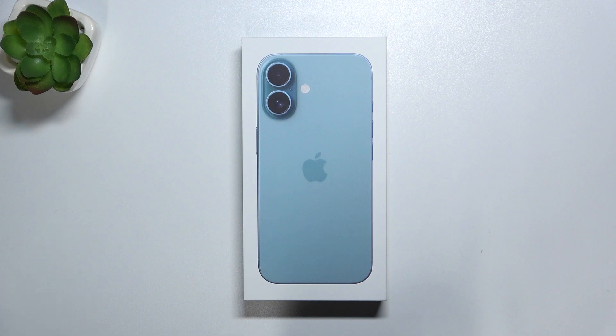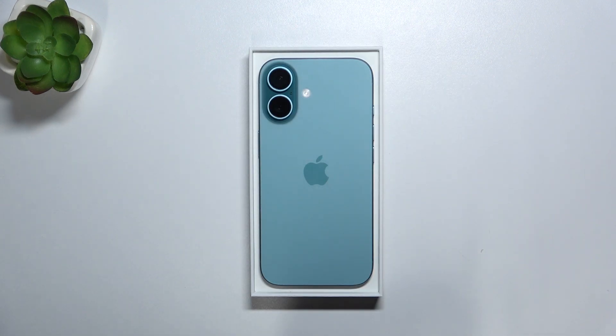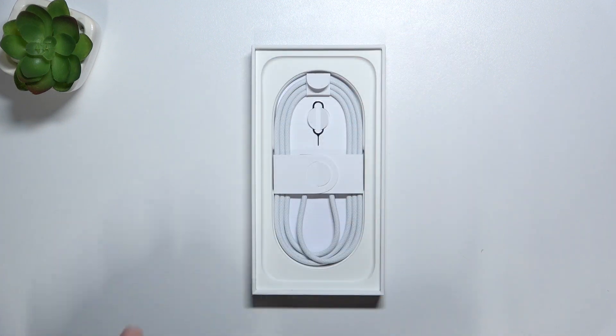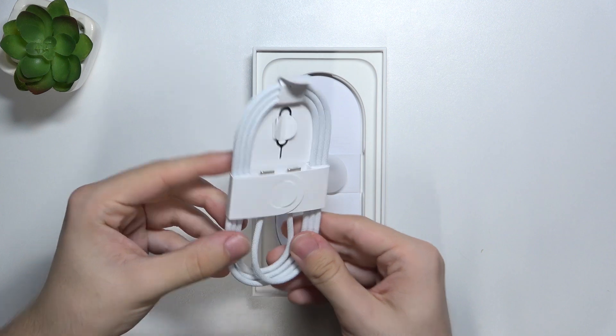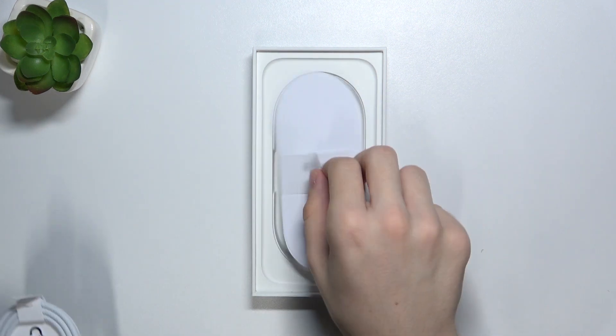Here is the iPhone 16 box and let's open it to see if there's a USB cable inside. The first thing we see is the iPhone, then there is the USB-C on both ends braided cable, SIM card tray opener and user manuals.